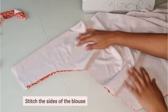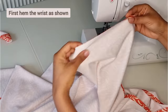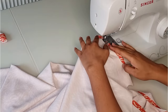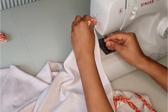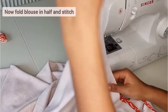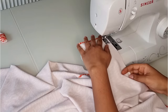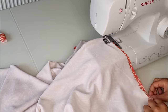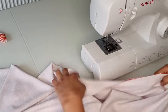We'll begin by stitching the sides of the blouse first, but before we do this, open up the wrist of the blouse fold to hem the wrist part of the blouse. Once you've done this, you can fold it back in half and stitch the sides of the blouse.